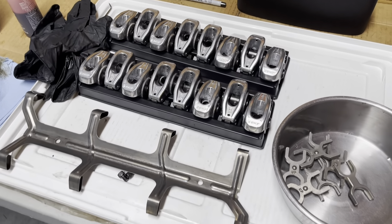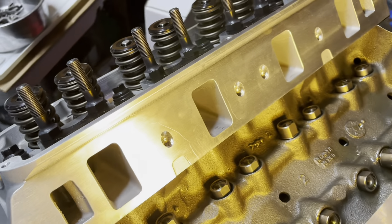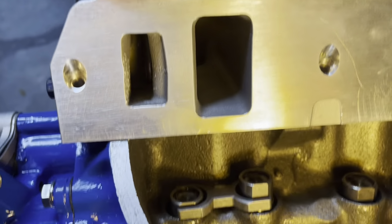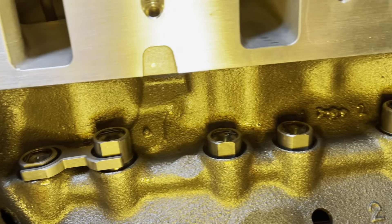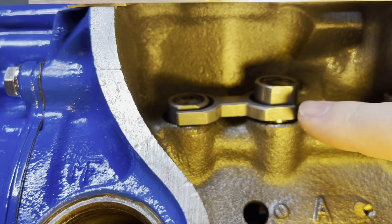I'm getting my lifters set up. I've dropped them in — I soaked them in oil for about two hours and dropped them into the bore. When putting these dog bones on, it's very important that you get them right side up.